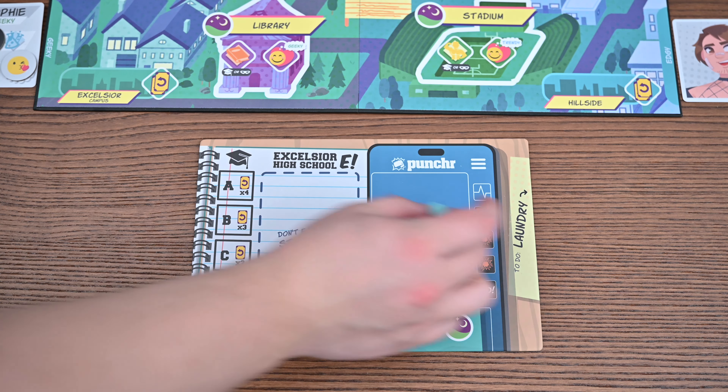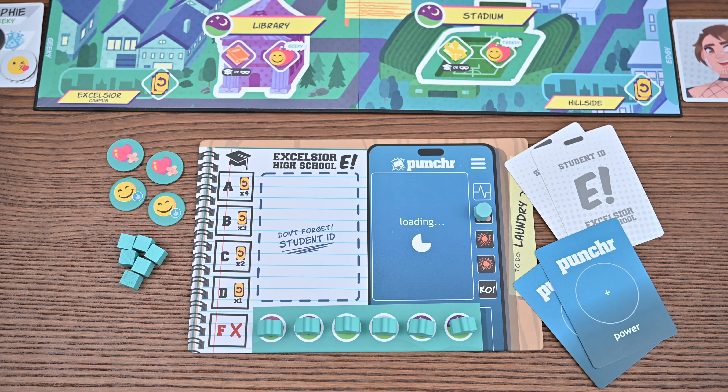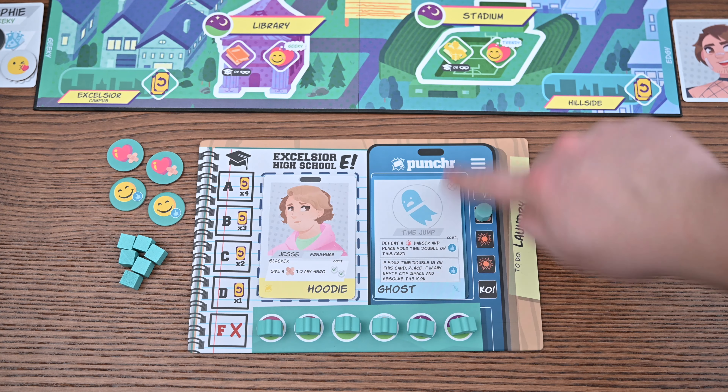Lastly for the main board setup you'll shuffle and create stacks of meetup cards and costume cards. You're now ready for hero setup. You'll select a player color and take the matching player board, relationship tokens, memory cubes, and action tokens. You'll shuffle the student ID and power cards and give two to each player. You'll now select one of each for your own player board — this will be the hero you play, their ability, and your power.